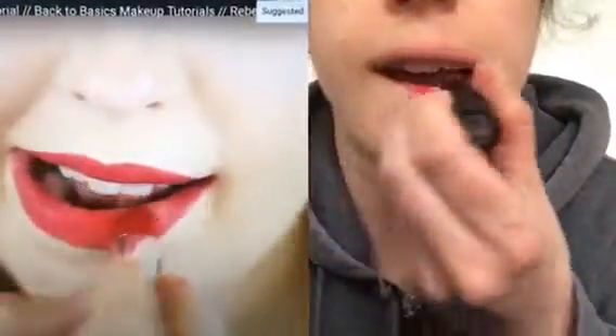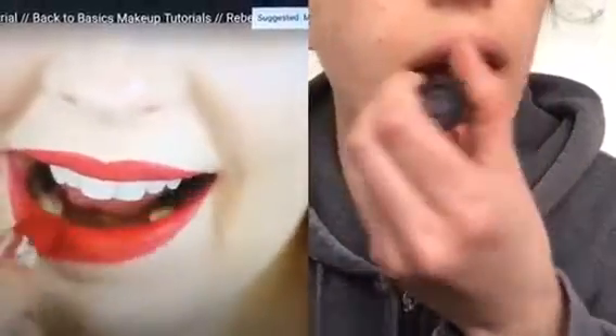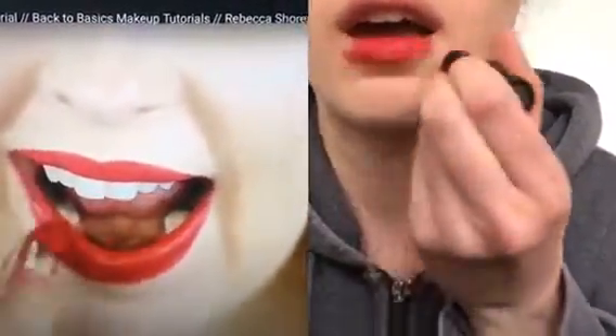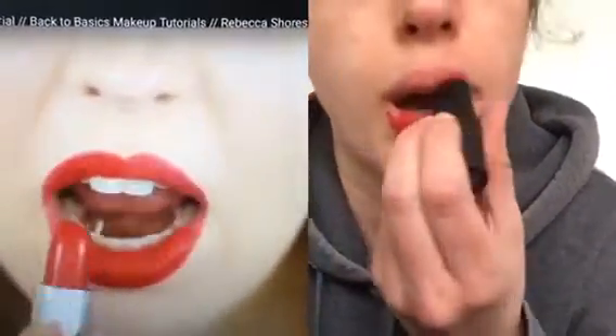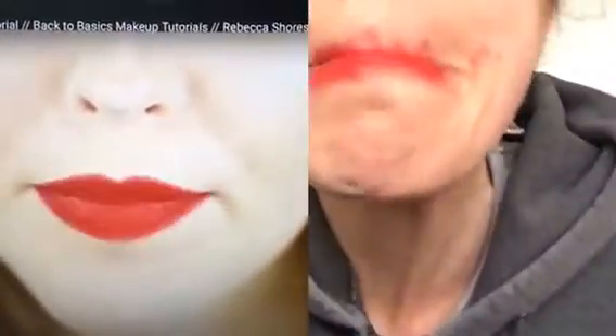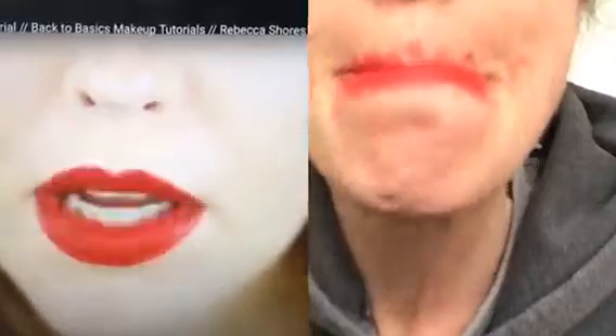The Marc Jacobs Lamarck lip cream in goddess — I like to apply this right out of the bullet. I don't like to use a lip brush the entire time because I find that's just kind of a waste of time. So I'm gonna apply that to my bottom lip and then the top lip, being mindful not to go over the lines that we created, and then I smack my lips together so the color diffuses well.